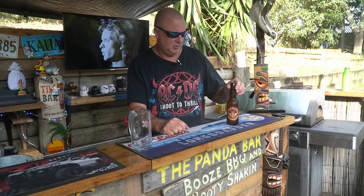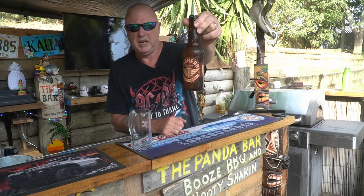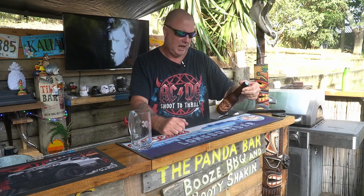Howdy hi campers, welcome back to Beer Reviews with the Beer Sarge. Today we're going to have a crack at this one here — Panhead Rat Rod Hazy IPA.